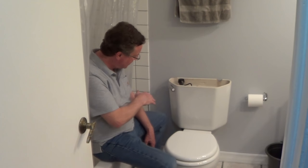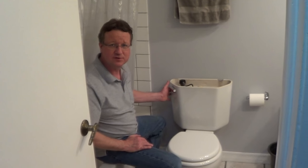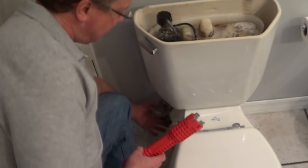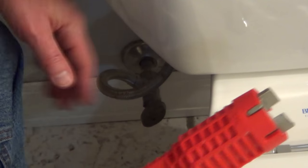I'm going to go over the steps on how to remove a toilet. The first step is we want to shut off the water from the shutoff valve underneath the toilet itself. To shut off the valve, it's just a matter of turning the handle clockwise.